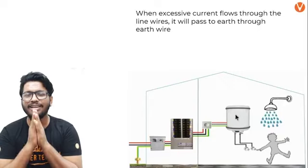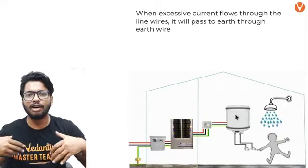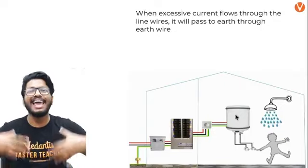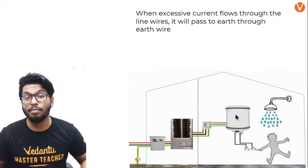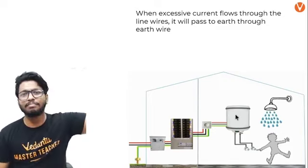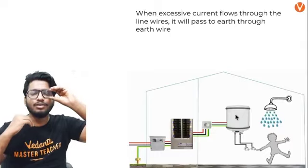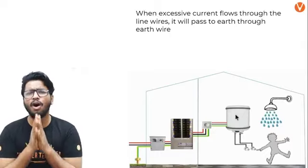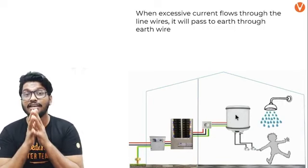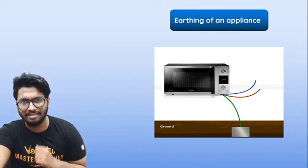The whole point of earthing is to ensure that all excess current flowing should not pass through a person — it should not electrocute them. Rather, it should be sent out of the house in a safe manner so that no one gets affected. One end of the copper rod is connected to the meter, and the other thick wire end is buried about eight feet deep — that's about 2.4 meters.